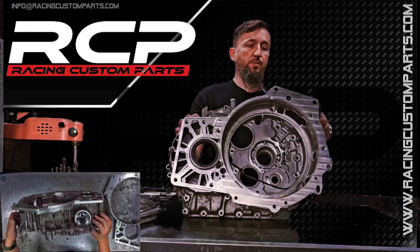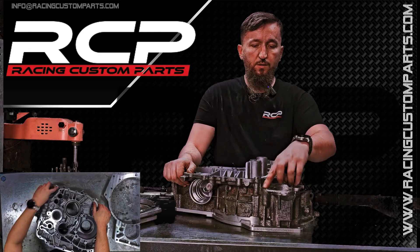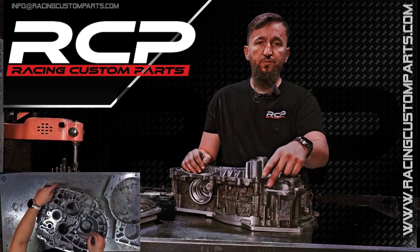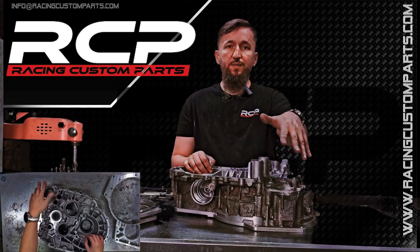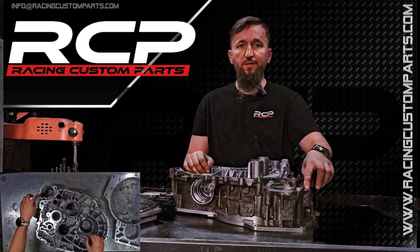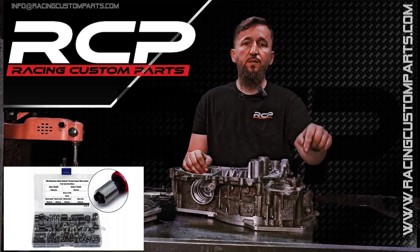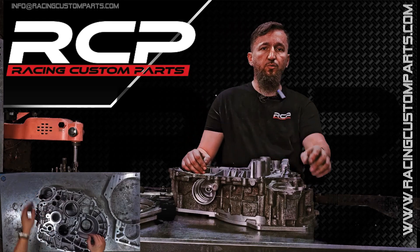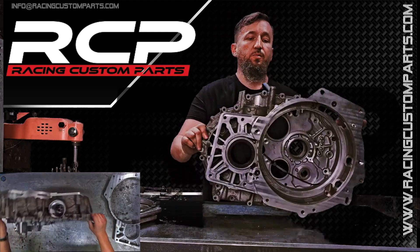With the DQ500 transmission, there's no issue — the starter can still be bolted on. However, with the MQ500 transmission, you lose the thread from the starter hole. I don't have an MQ500 transmission at the moment, but what I do is use a thread repair insert known as a helicoil in that hole. I glue the insert so you get a solid thread for the starter; you'll just need to use a shorter bolt, but that's no problem. With the DSG DQ500 transmission, there's no such problem.